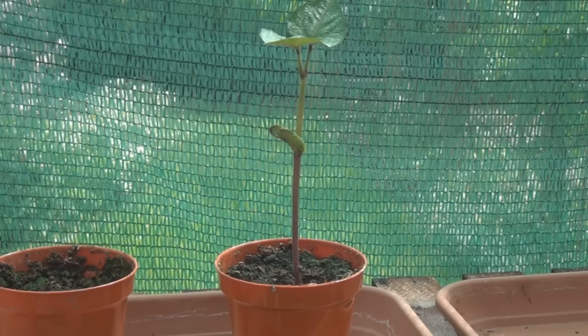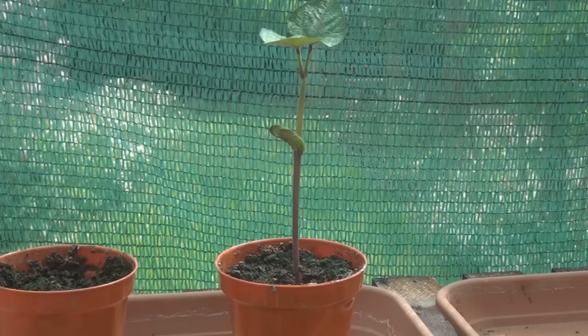This is the last of my bean plants that needs to go out. So let's do that.